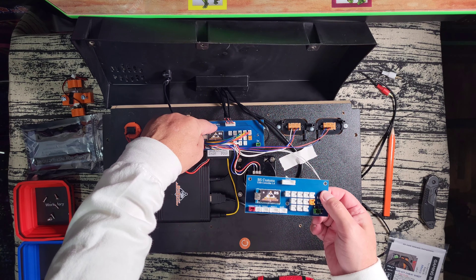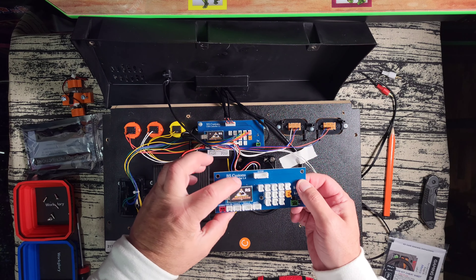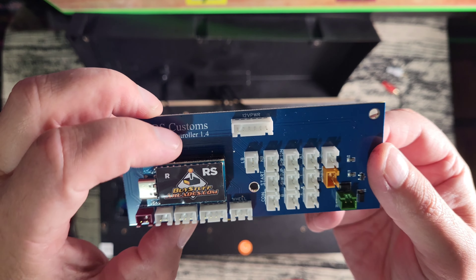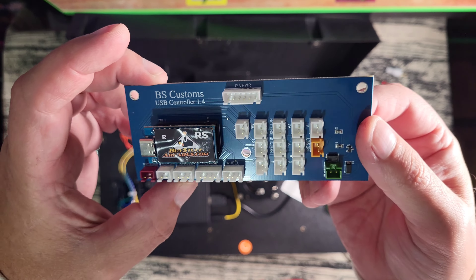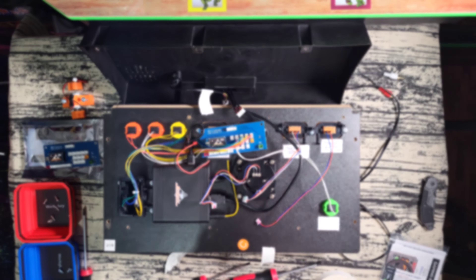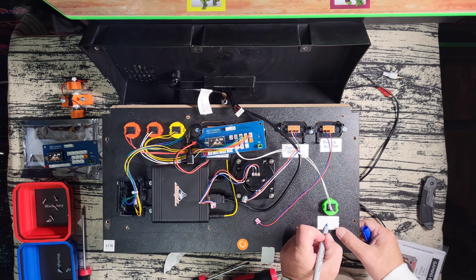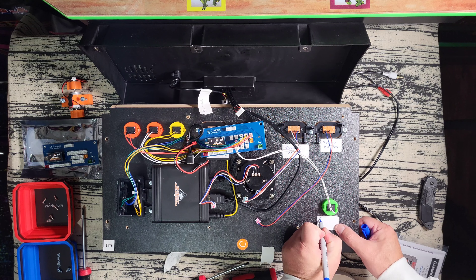So this is the encoder board — the version number is in the upper left-hand corner. You'll see the newer one here is a 1.4 encoder board. The original ones were 1.1 and 1.2. The newer boards required for the rumble motor are 1.3 or 1.4 — that's the one you're going to need.